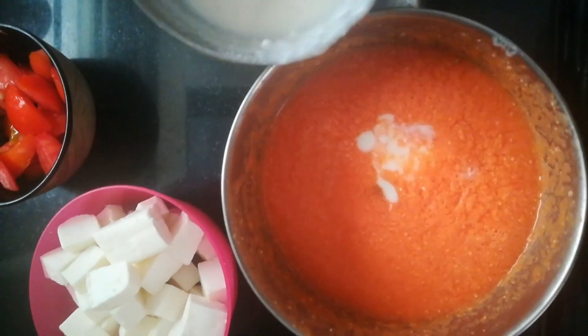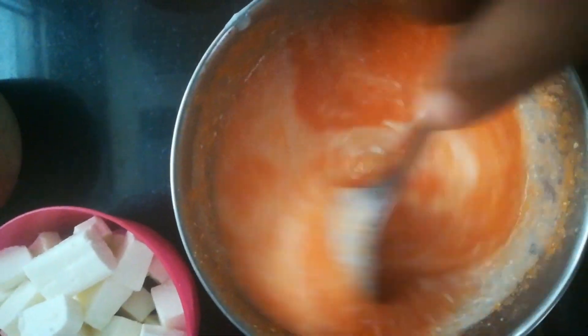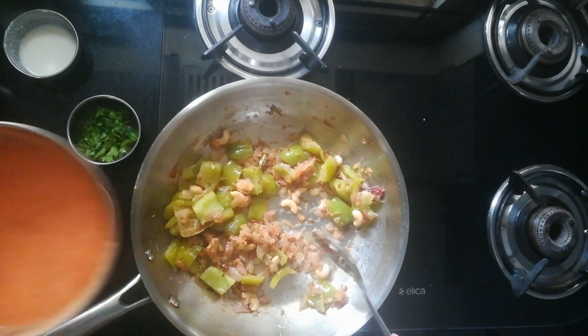Meanwhile, I am adding half a cup of curd to the tomato puree and mixing well. Once the capsicums are turned soft and cooked well, we can add this puree.